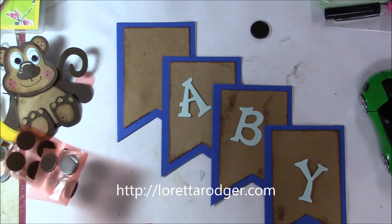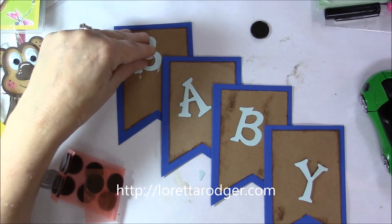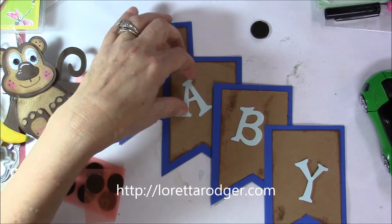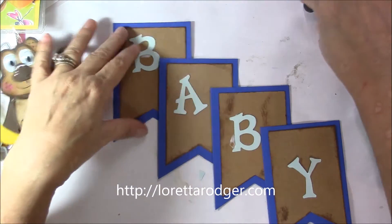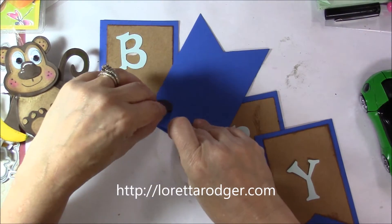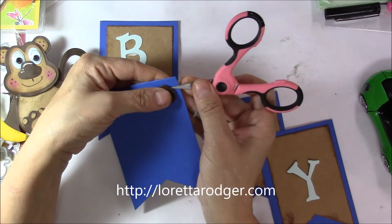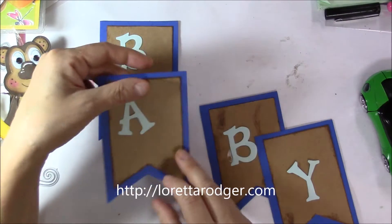Once the main banner pieces were cut out, I sponged the craft layer with some brown ink that I had on my desk, and then I used my glue to glue down all of the letters. Once those were glued down and I liked the placement, I used some bolsters — these are from Judy Morrow and the Sticky Stuff store. Her information will be in the description box.